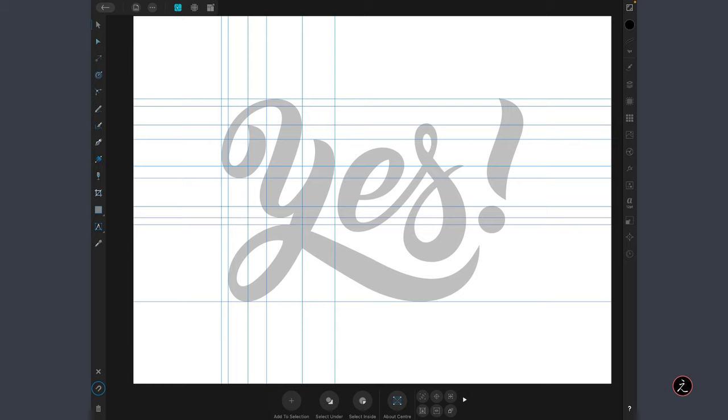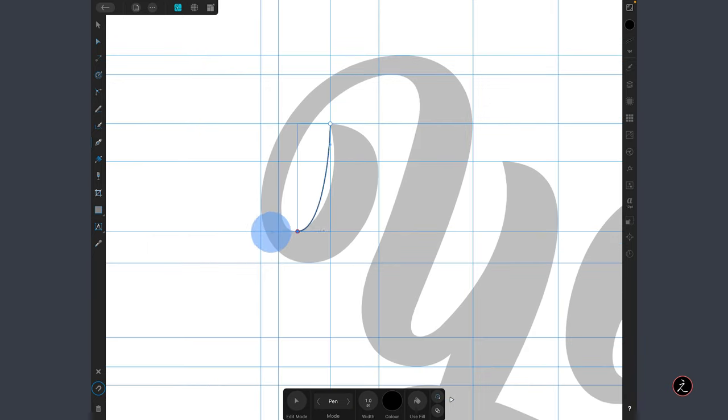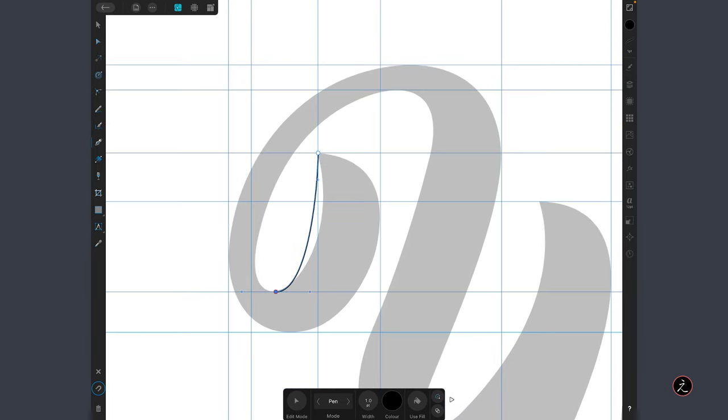Now we are ready to use the Pen tool and draw the letter Y using the box method. I'll pinch to zoom in, grab the Pen tool, and tap and drag to create the first anchor point — a smooth point consisting of two control handles. We need to do this at 90 degrees, so we tap a two-finger modifier onto the canvas to constrain movement to 45-degree increments, staying at 90 degrees in this case. Then tap and drag to create the second anchor point, using the two-finger modifier again. Don't worry about the placement of the curve — we'll fix that later.